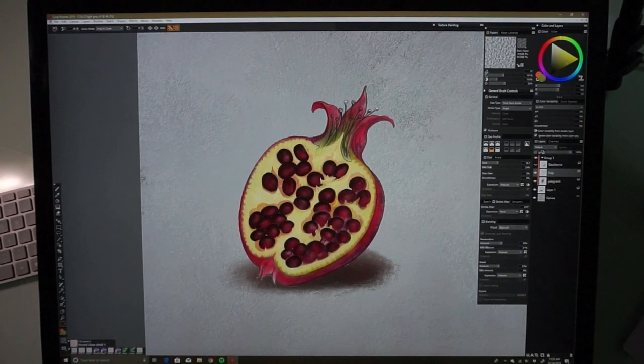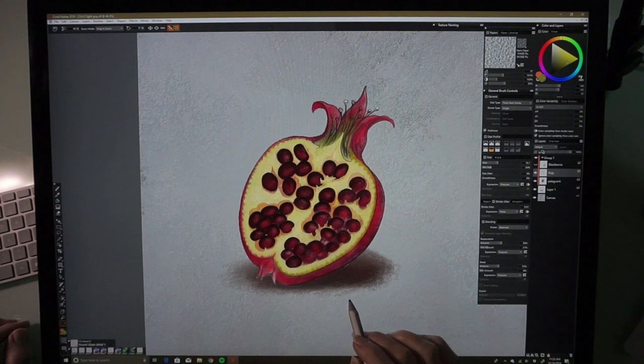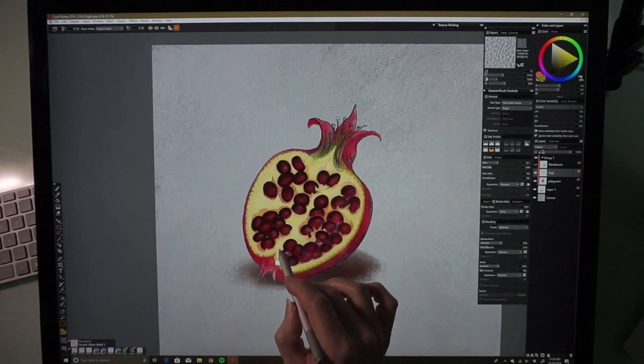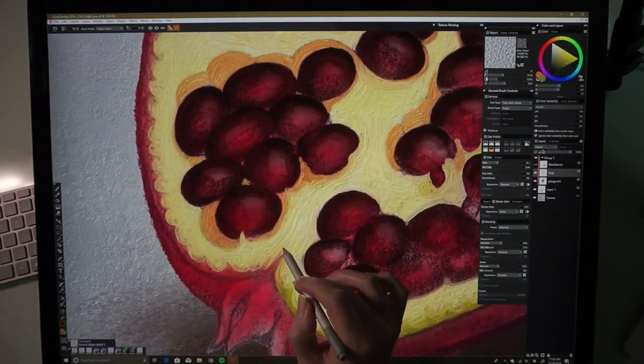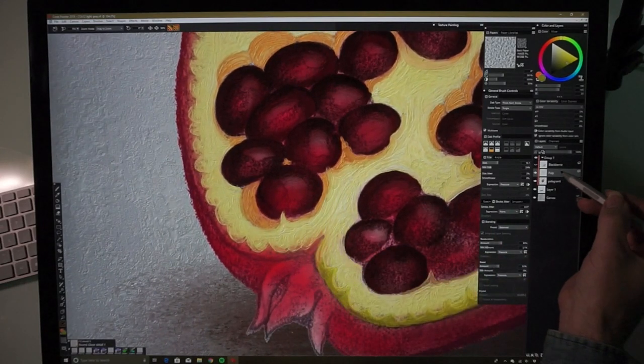I am continuing my painting of this pomegranate on a gray background and I wanted to just showcase some of the oil paint brush glazing brushes I've been using lately. Let's zoom in on some of the details I want to work on so that you can see how marvelous they are.